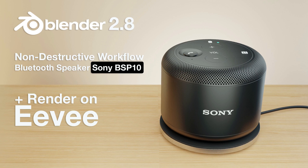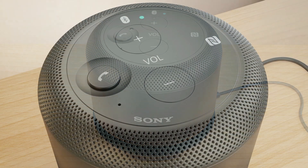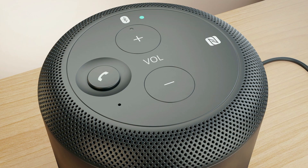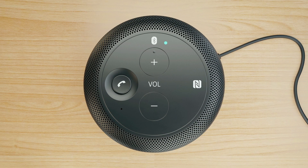Hello guys, my name is Cédric Le Pilaire aka PT Oiseu. I'm a freelancer artist since 2K5 and in this tutorial I will show you my non-destructive workflow on Blender 2.8 to make this Sony BSP10 Bluetooth speaker.